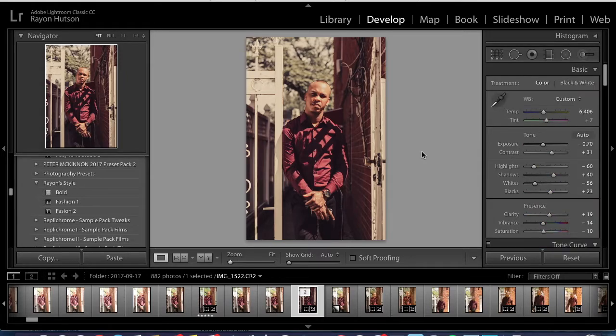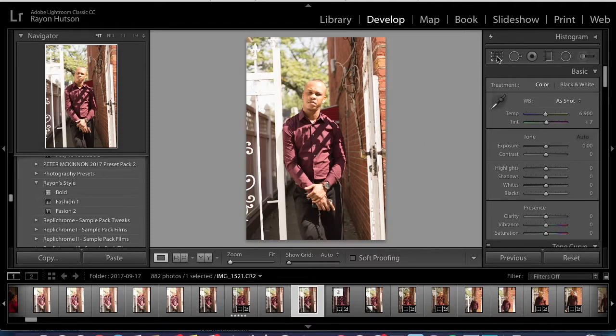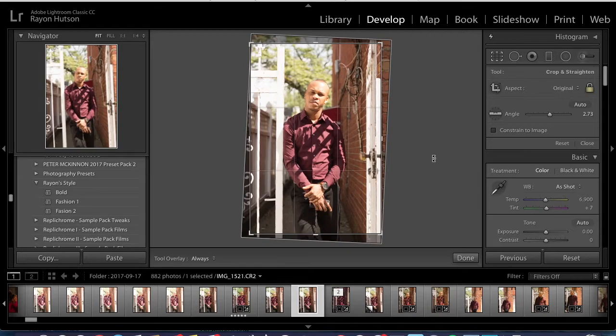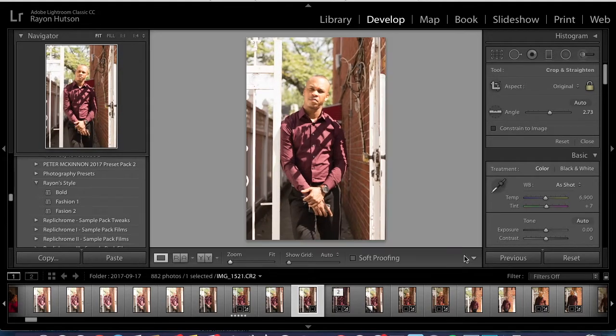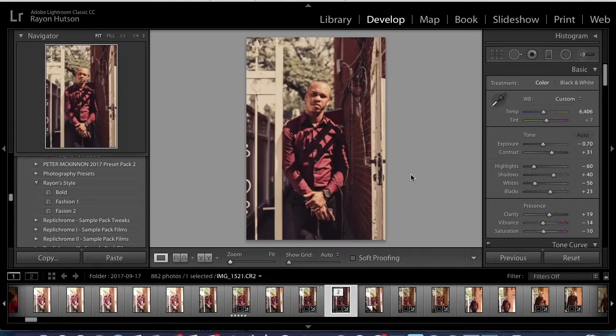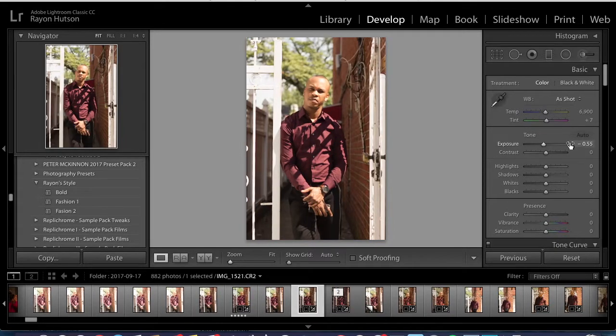Let's do it to this photo. First, as you can see, this photo is overexposed and also not aligned properly. So I'm going to click auto to straighten it out. For the exposure, I'm going to bring that down — looking back at the other photo, that was at negative 70. So we've got negative 70.